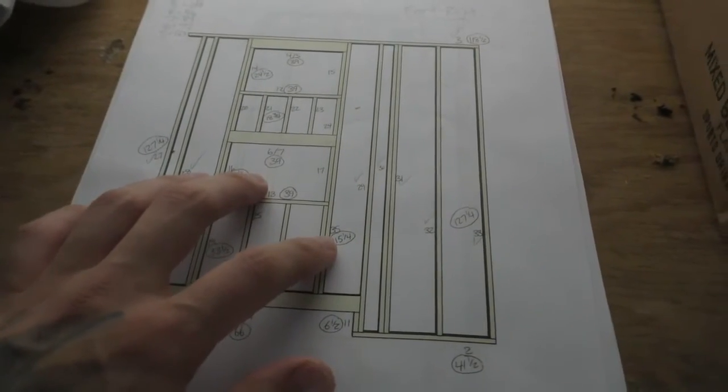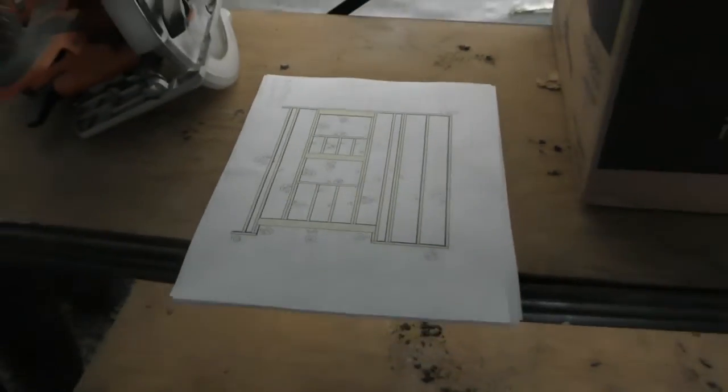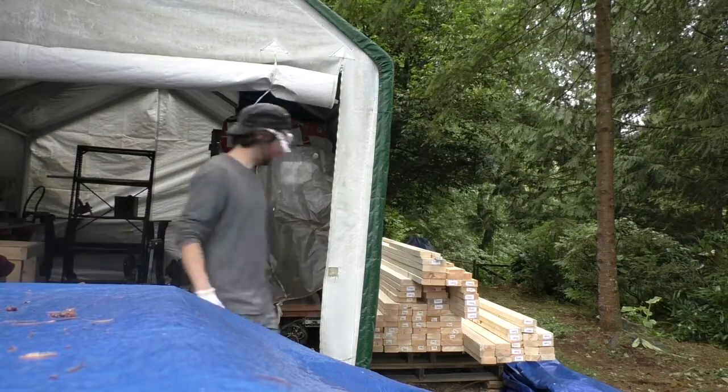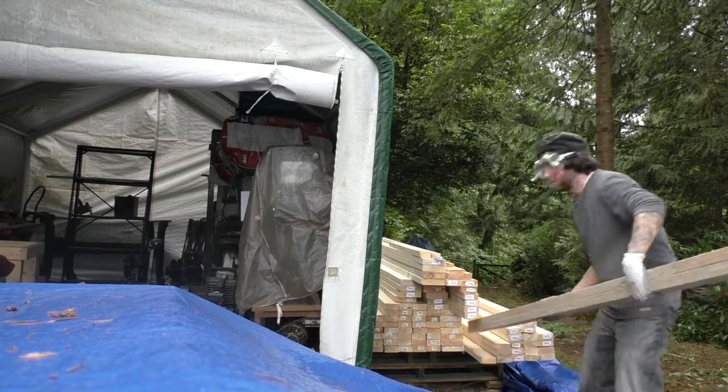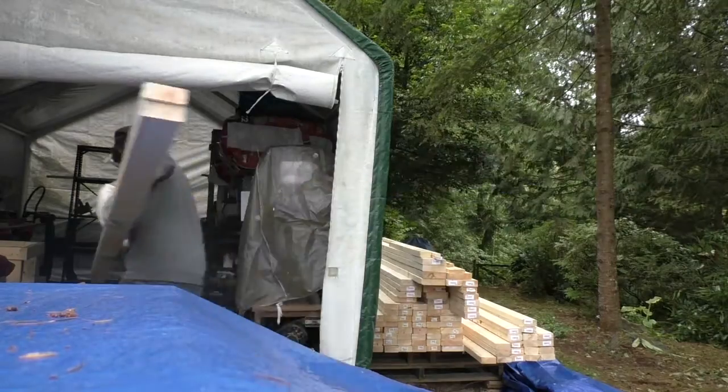This system proved to work really well, and I was able to make every cut for every wall before we put a single one together. Generally, I cut all of the longest pieces first and worked my way to the smallest pieces, doing my best to maximize the lumber efficiency.